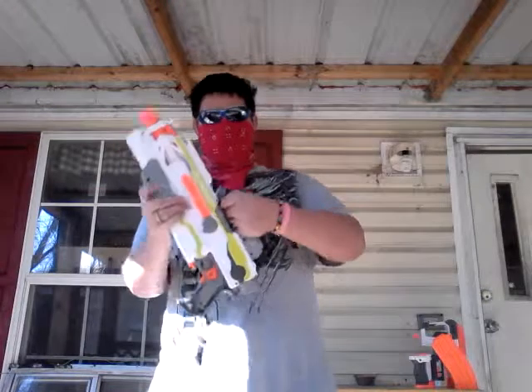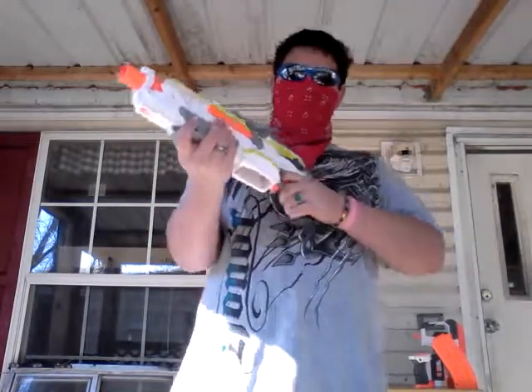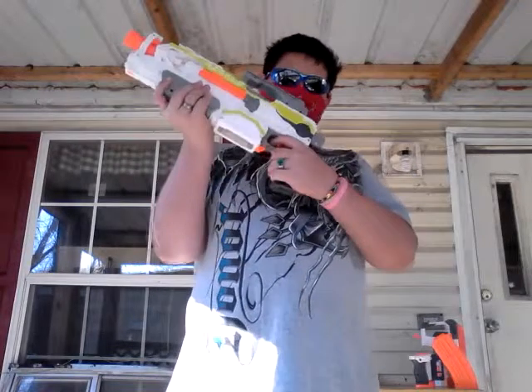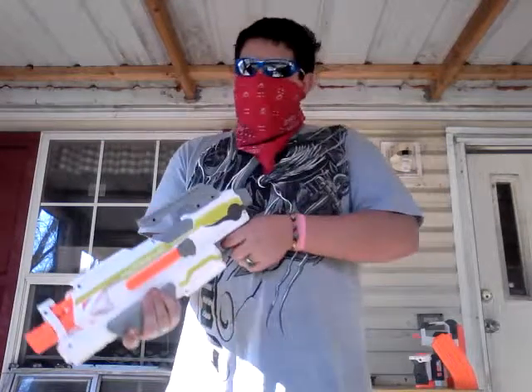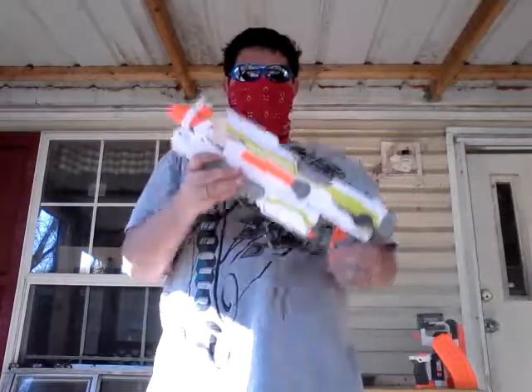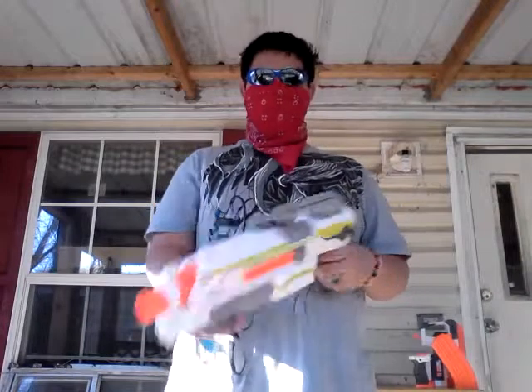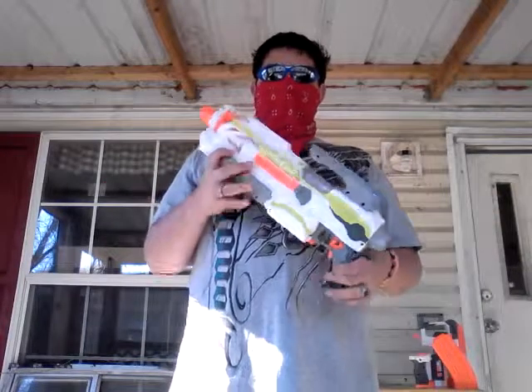First of all, it has this nice little handle. It's really comfy to hold, and it does have locks — internal locks on it. It's really comfy to handle, and it gets even better once you get to the attachments.